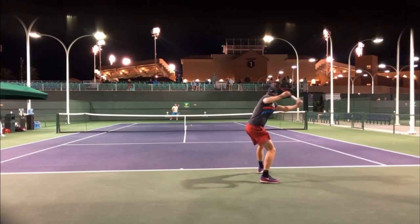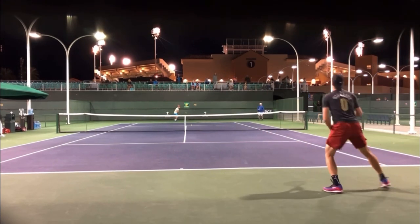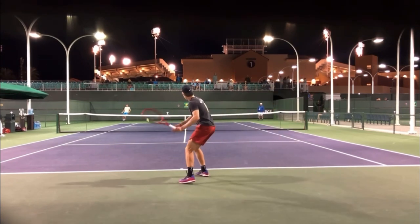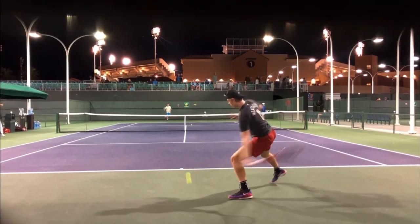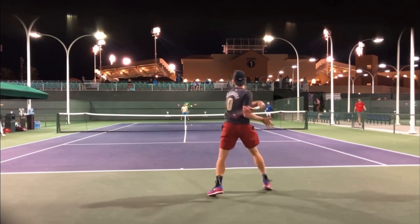Look at him just bouncing — he's constantly moving on his toes. This is going to help you react faster. You're going to be able to move more quickly. You're going to be on balance when you hit the ball. It's just so, so good what he's doing here. So please go out and film yourself, see if you can copy this look where he's constantly on the toes.